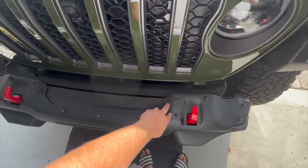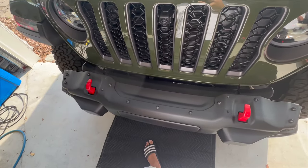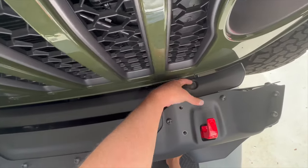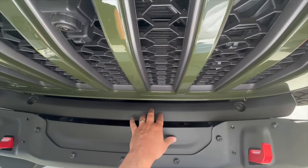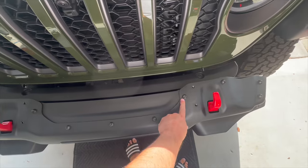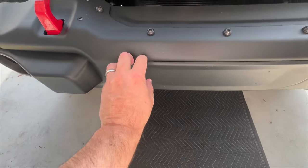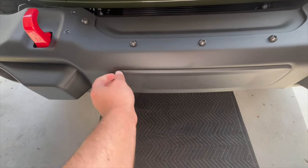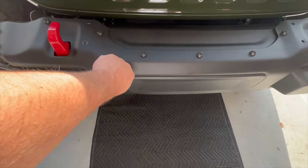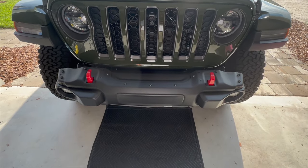I already removed these four bolts where the bar is going to go — I've had the bar installed for a couple days so I pulled it off so you can see me put it on. Step one is to remove these two plastic tabs: take a screwdriver, get under them, pop them out and this comes out. Step two — which you can do while the bumper is on or after you take it off — is to remove these Torx 45s to get this piece out. I'll use a plastic trim tool to pry it open so I don't scratch the bumper. Then we'll go underneath and remove the skid plate.